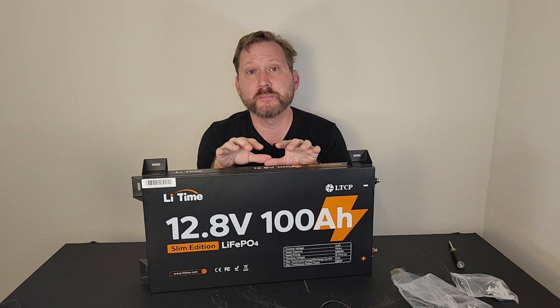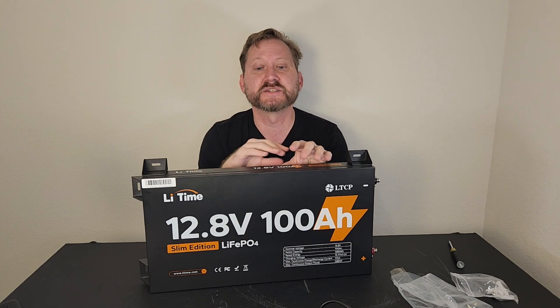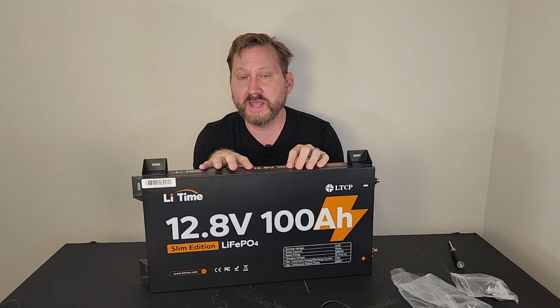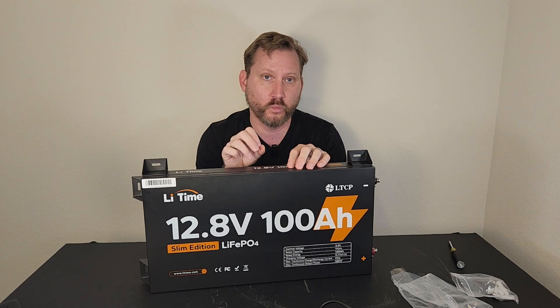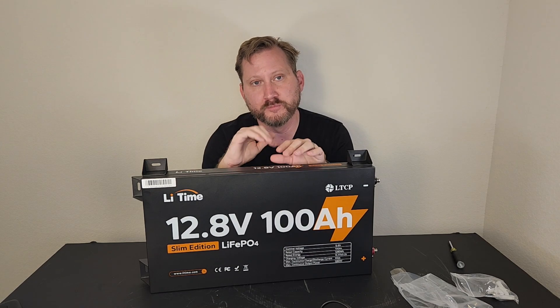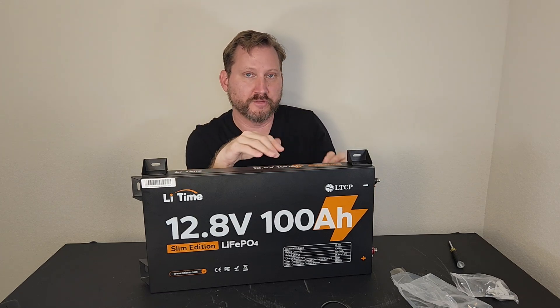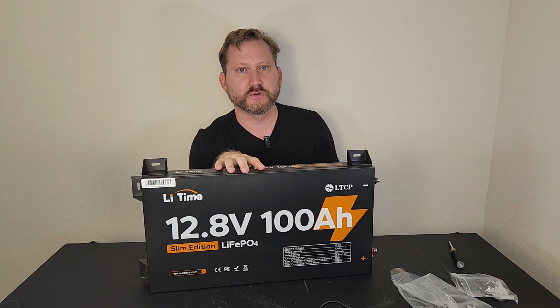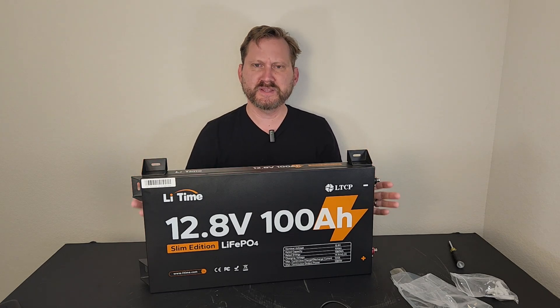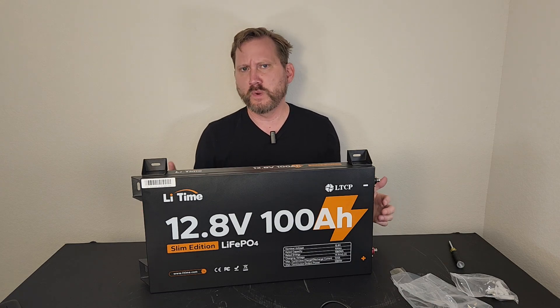There's a 100 amp BMS inside of this, which means you can pull about 1,200 watts or so — which covers most appliances. It will peak to 300 amps for 5 seconds or 500 amps for 1 second, which is important to get over the startup surge of motor-based items like refrigerators and chest freezers. Once they get going they don't pull very much, but you've got to get over that hump, which is 1,200 to 1,500 watts. So a really unique item that solves a whole bunch of weird and different problems.